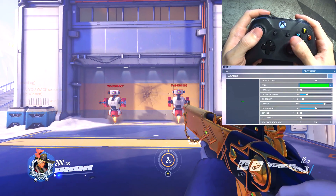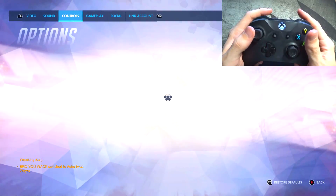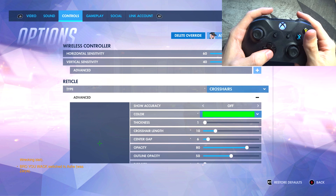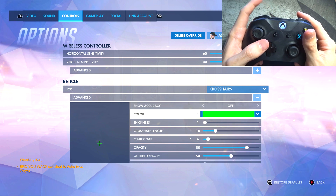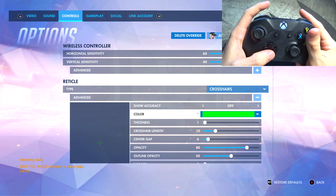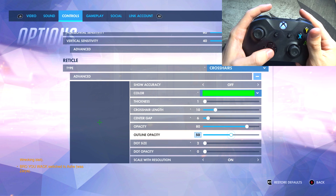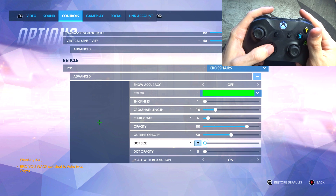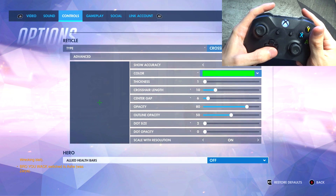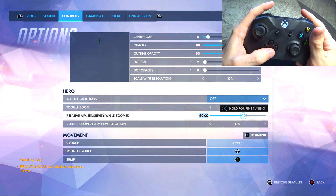Here we have Ash. It's the default settings except for the crosshair — same aim down sights on right trigger and shoot. For the reticle, it's crosshairs. I have green as the crosshair color because green contrasts well against red — that's why you see a lot of hitscan players like Soldier and McCree with that green crosshair specifically. Thickness is 1, crosshair length is 10, center-to-gap is 6. Dot size I put to zero — you don't need it, just get rid of it completely. Scale with resolution I'm not sure what that means, but everything else is still standard.